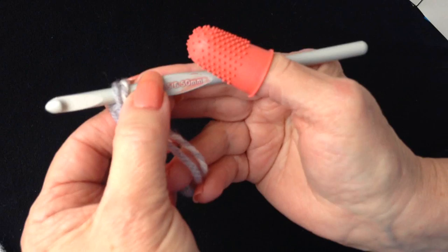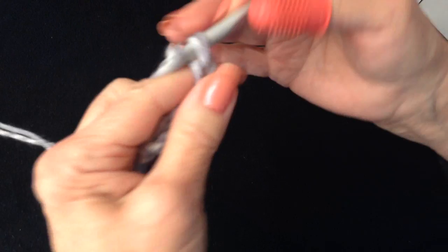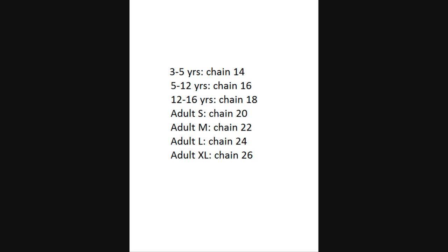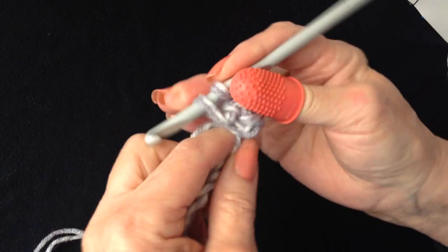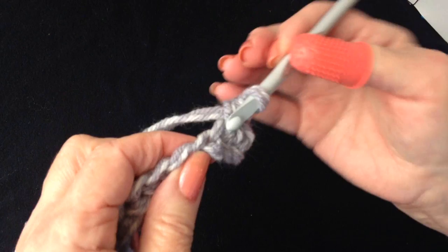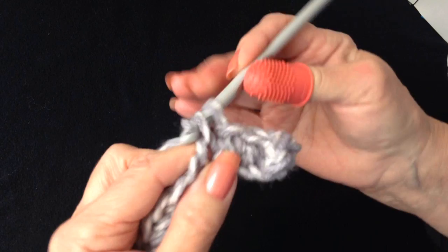I am going to work with two strands of worsted weight yarn and a 6.5mm crochet hook. I will work a chain as long as my hand from my wrist to the end of my fingers. Starting from the second stitch from the hook, single crochet in each stitch across the chain. To work a single crochet: insert the hook in the stitch, pick up the yarn and pull it through, pick up the yarn and pull it through two loops.